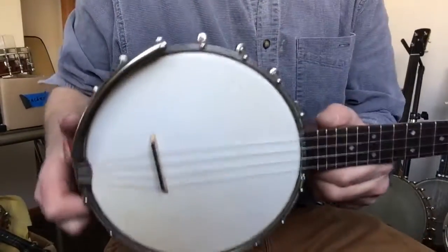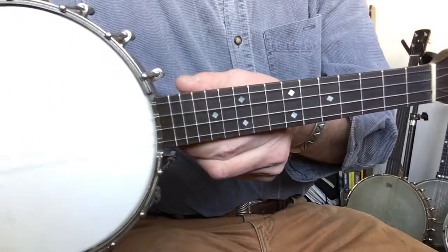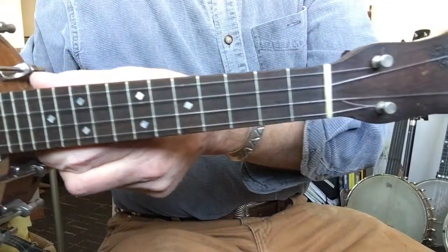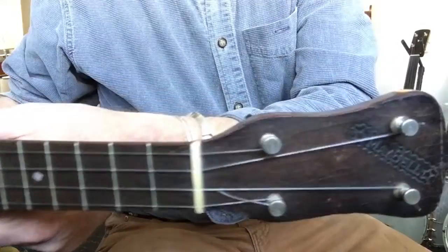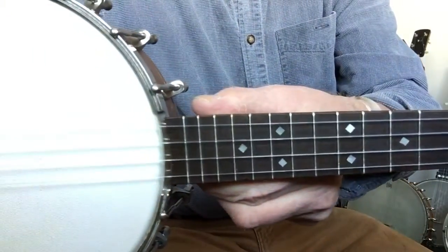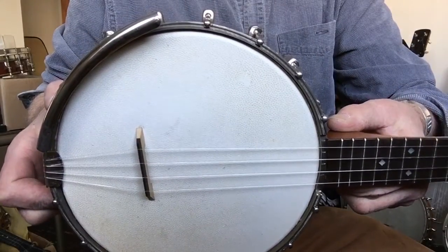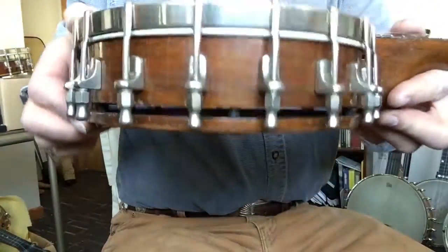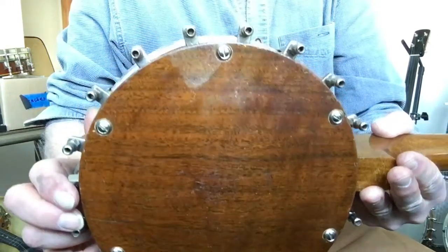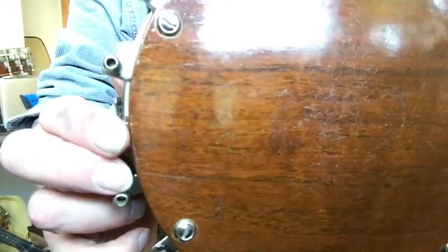Greetings folks, Cory here in St. Paul with a Slingerland Maybell banjo ukulele. It has about a 13 and 3 quarter inch scale. It has an 8 inch pot rim. It's got the flat resonator with the spacers behind. It is all walnut construction — really nice looking wood.